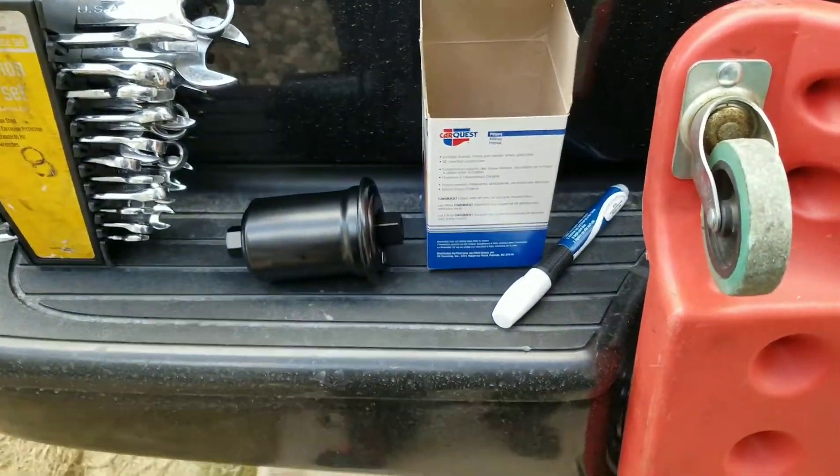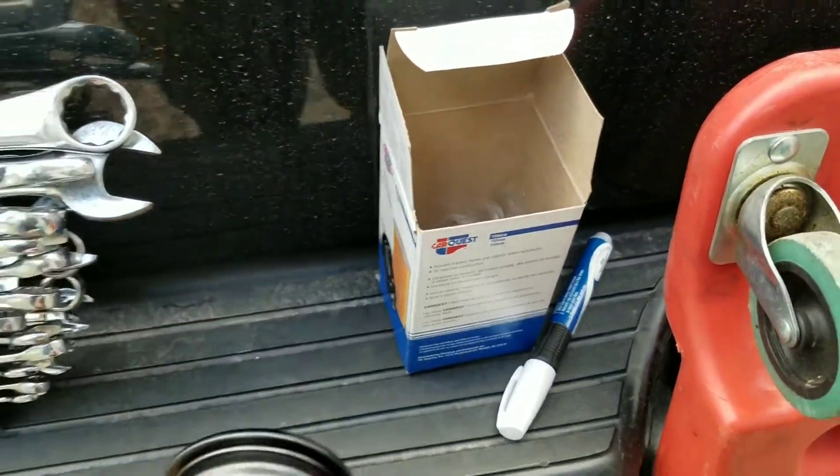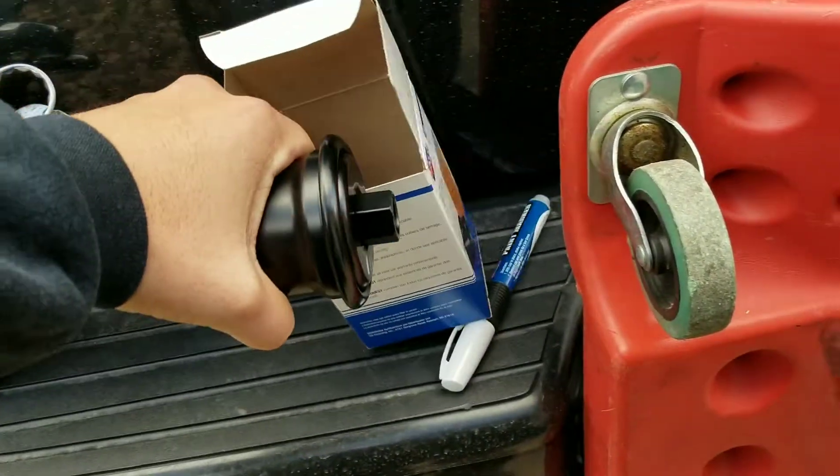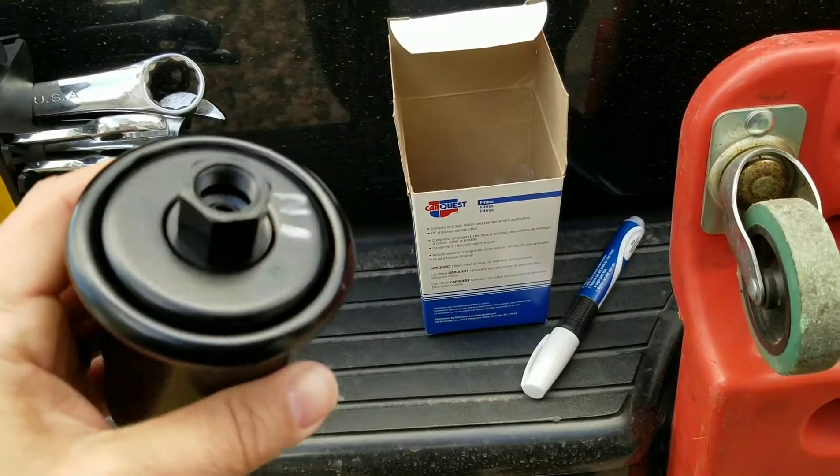Today we're going to be installing a fuel filter on an '01 Tacoma. The dealership was closed so I actually picked this up from Pep Boys. It's a CarQuest filter. I like staying with OEM but this will do just fine.